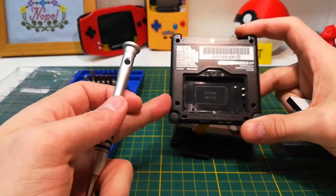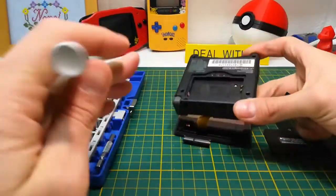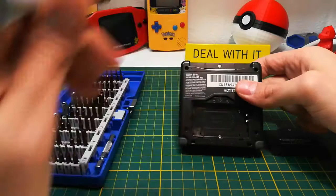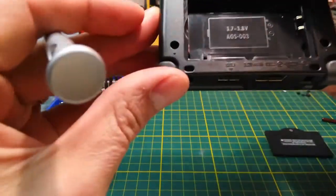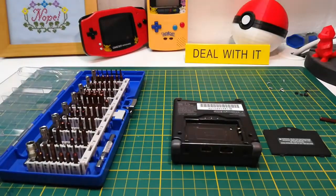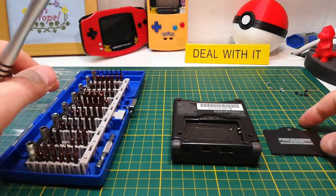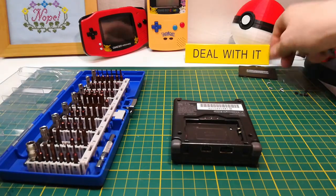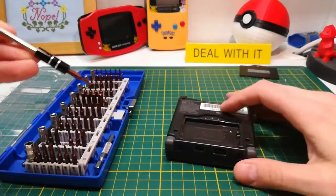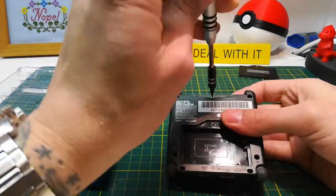On the back side there are several screws: four in the corners, one right there, and then the battery cover — and I was fairly certain the battery cover was hiding an additional screw. That was confirmed: there is one screw right there. For the battery cover, it's a Phillips head screw, and then the screw beneath that is a security tri-wing screw that Nintendo uses.